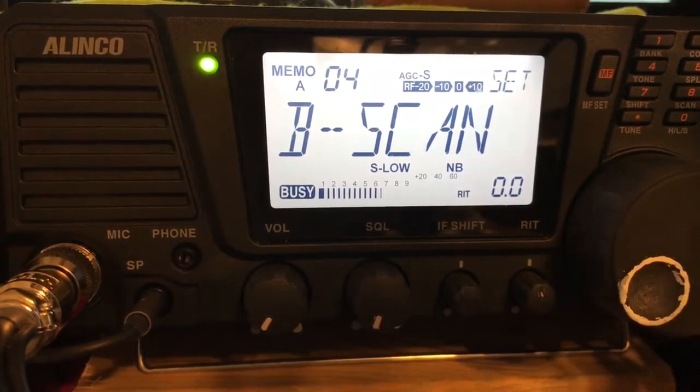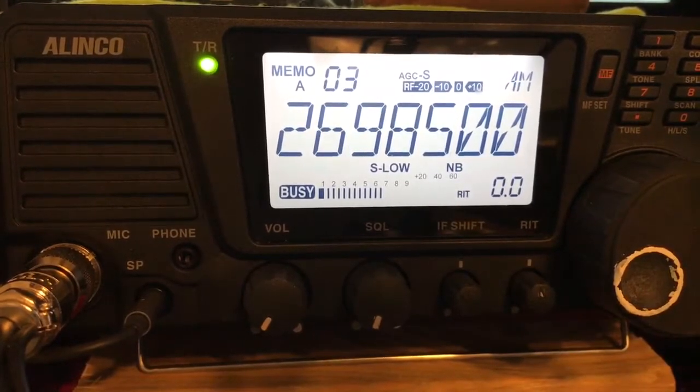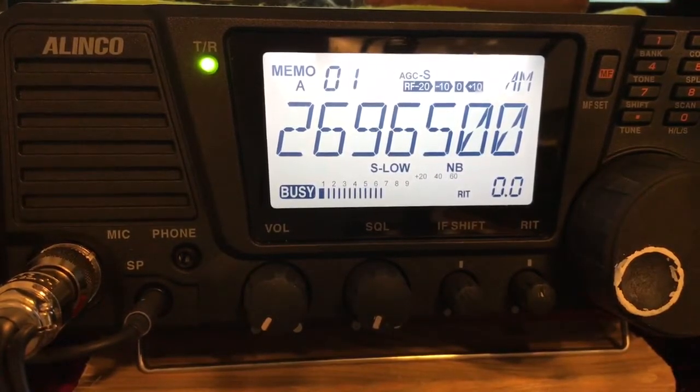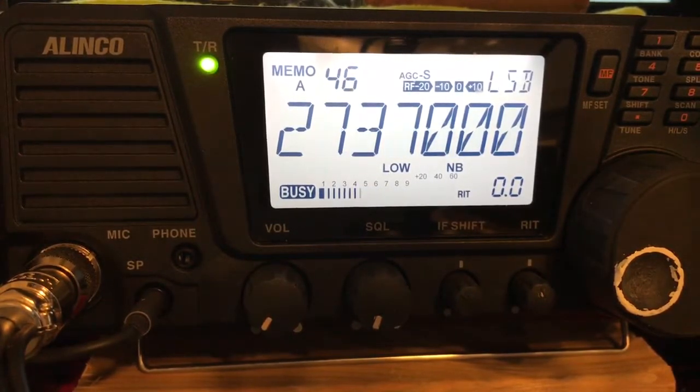I'm going to go back over to our program scan. Everything I have programmed in memory is going to scan — I have about 47 items in there. I hope this was informative. Please like, subscribe, and share.